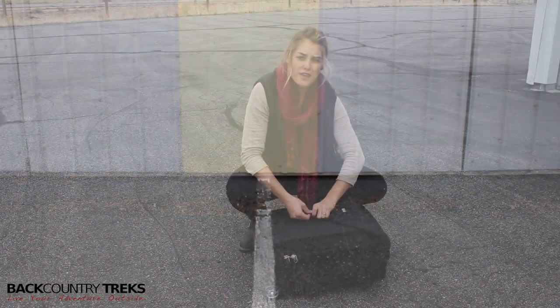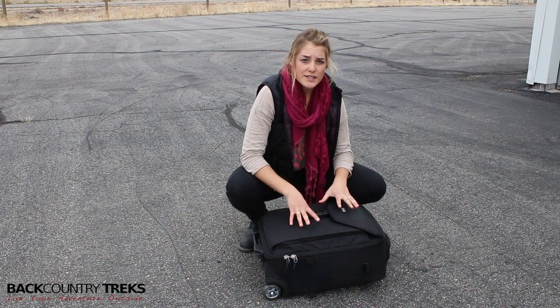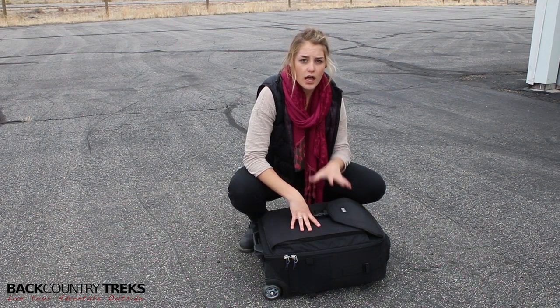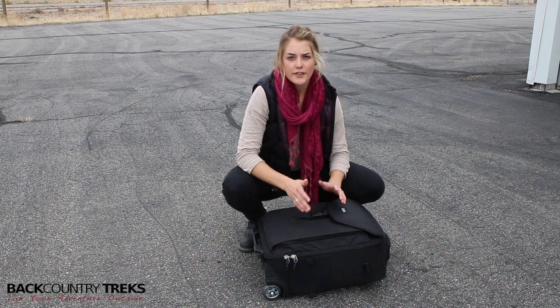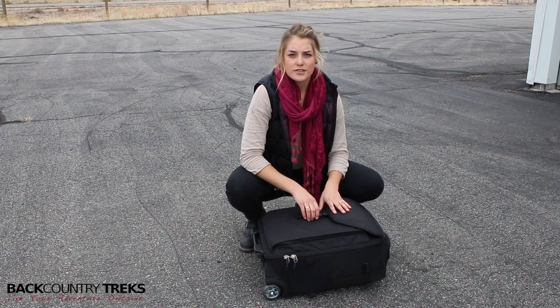This is the Airport Takeoff Roller Camera Bag made by Think Tank. It's a great way to organize all of your camera gear, have it all in one spot, and be able to find everything on the go when you're traveling. I'm Callie with Backcountry Treks.